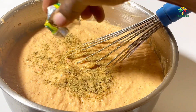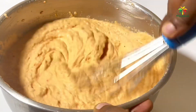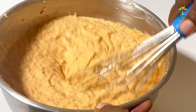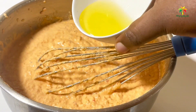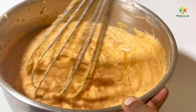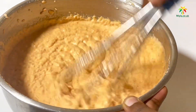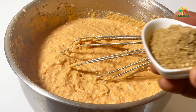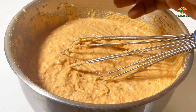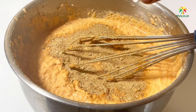Proceeding with our recipe, we'll add our Knorr cube into our batter and then mix. The next step is to add oil — not too much oil. After adding our oil we mix again. Yes, I know there's a lot of mixing in this video! We then proceed to adding our crayfish into our moi moi batter.